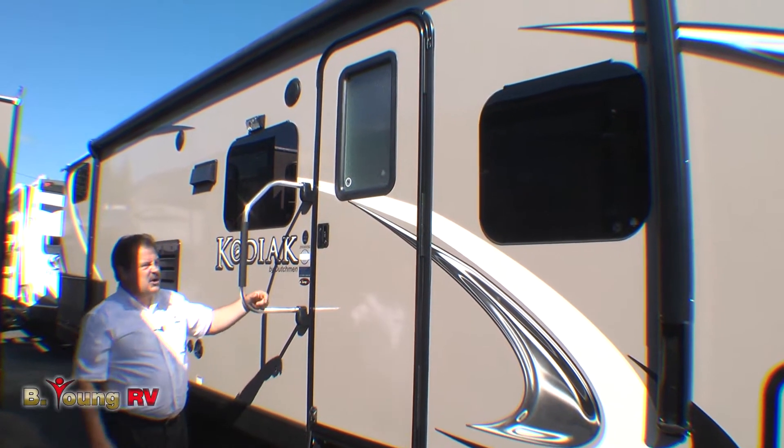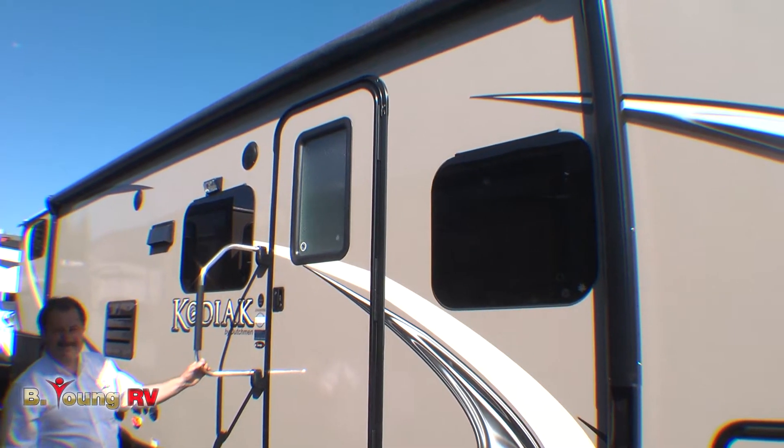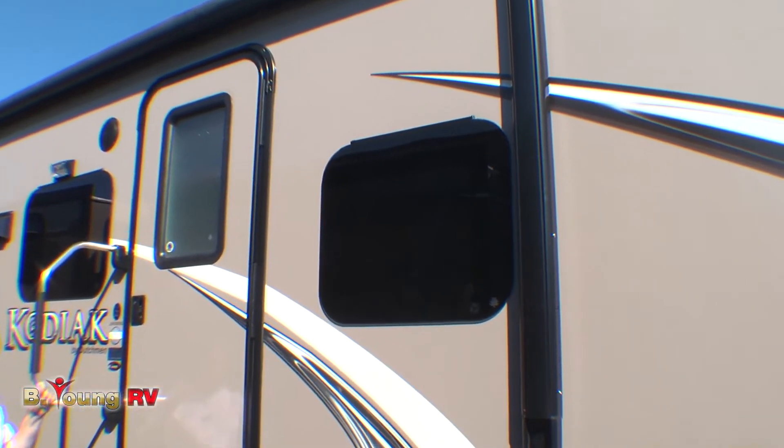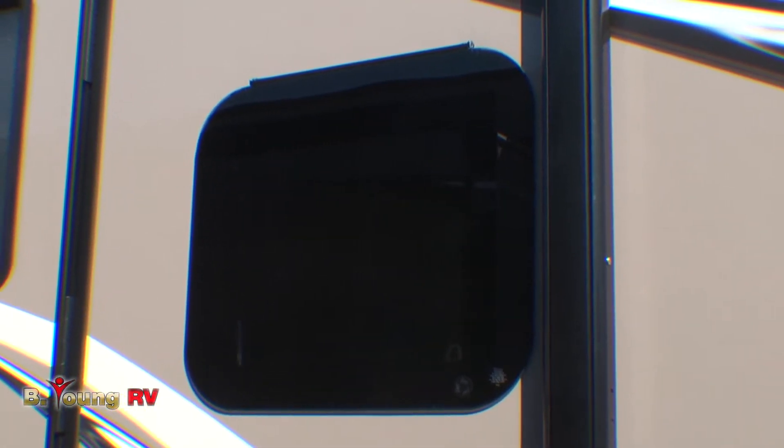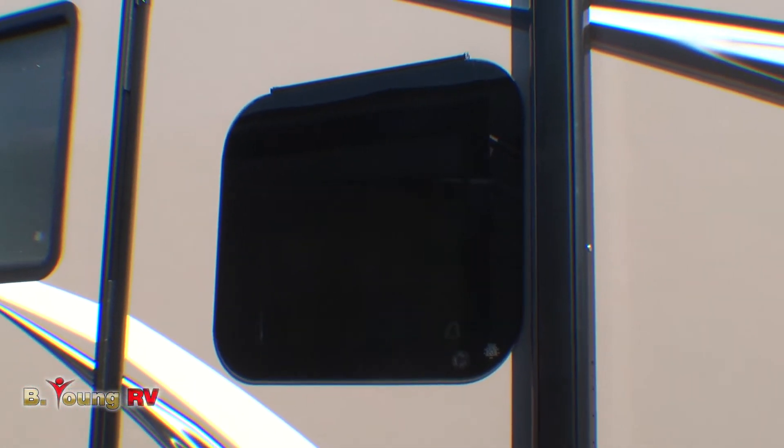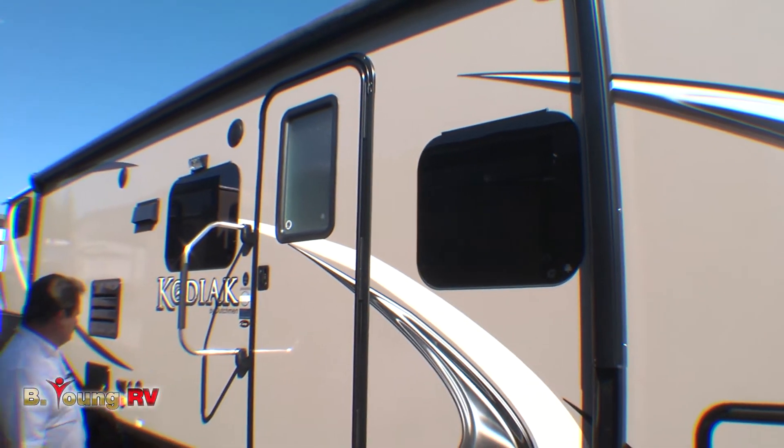As you can see on the Kodiak, they're using frameless windows. The nice thing about frameless windows is the maintenance — or rather the lack of it. No longer do you have to get out and put caulking around the outside of the windows. It's a much better look and a lot easier to maintain as time goes by.